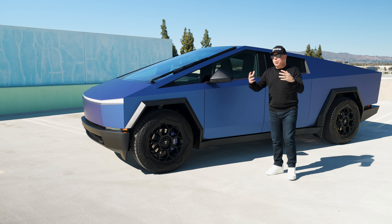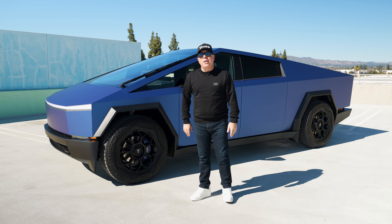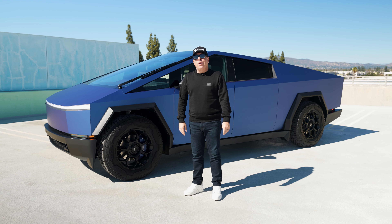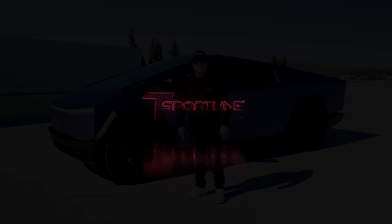This truck, as you can see, is just about done and looks really cool from all the different angles. When the sun hits it, it's got a really nice sheen, and at night it picks up a little bit more of a darker hue and just looks very, very special.